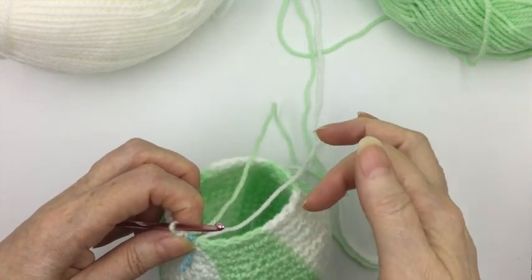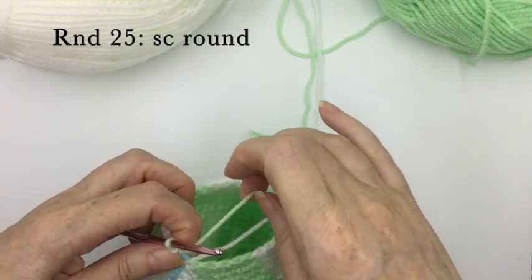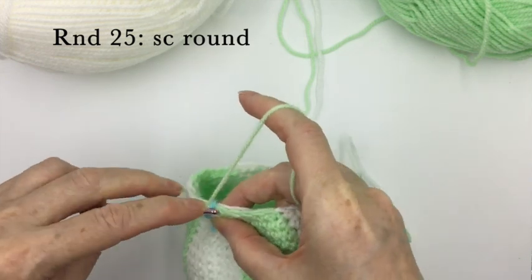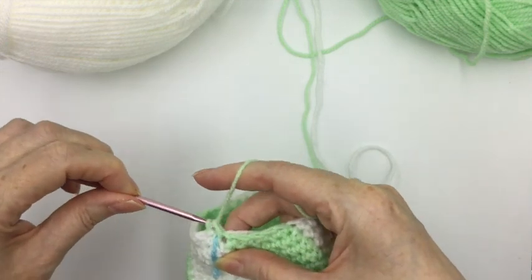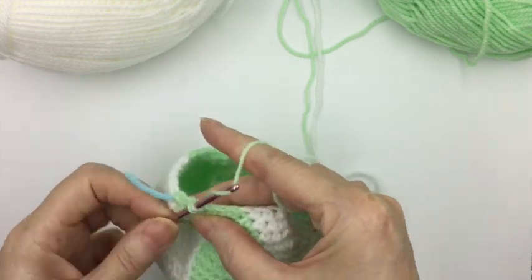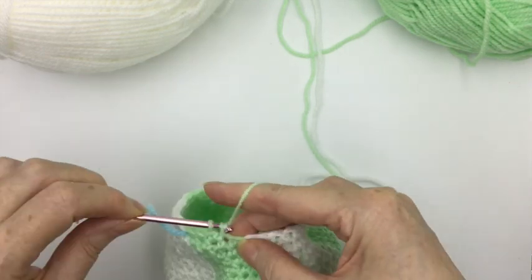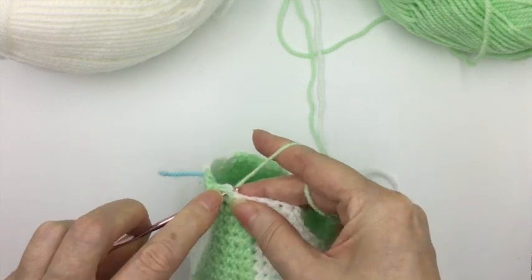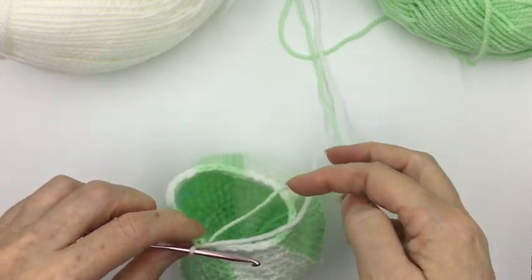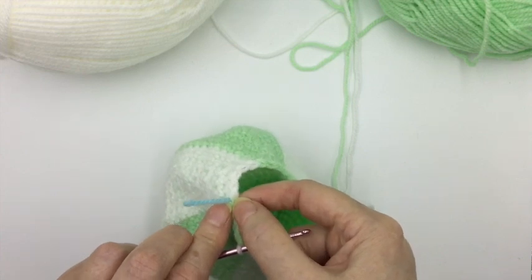Round 25 — we've just finished the decreasing round so this one will simply be single crocheting all the way around again. Each segment now has five stitches so it's getting very easy. Make sure your stitch marker is in place, put the white wool behind, get the green wool, and just single crochet across. The only thing you have to remember on this round is to change the colour of the wool on the last stitch of each section — green to white, then white back to green. I'll meet you back here for the final decreasing round.